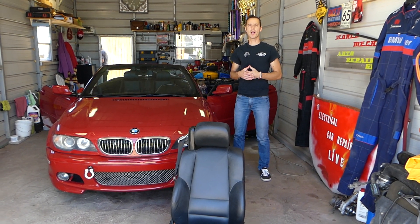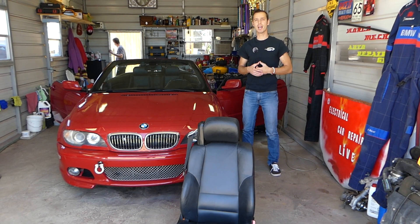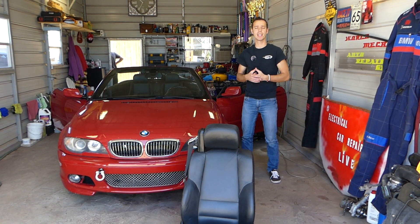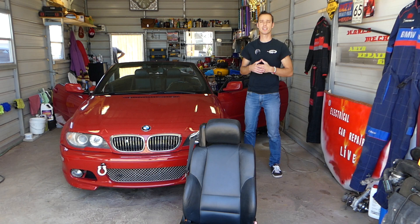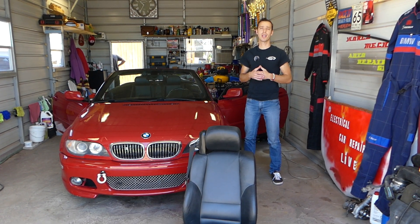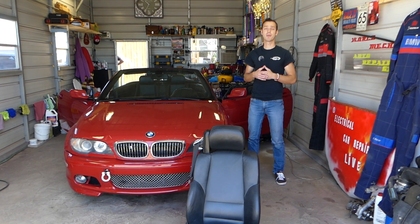Hey guys, welcome back to Electrical Car Repair Live. Thank you guys for watching and subscribing to the channel. If you guys have a BMW E46 — this is the 3-series BMW from year 1998 to 2006 — and you are trying to locate the side crash impact sensors on your BMW E46, we will show you where they are located. Very hidden location. That's what we will be covering today.